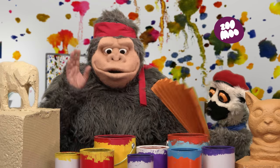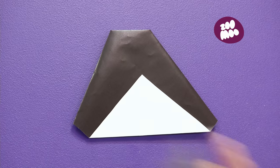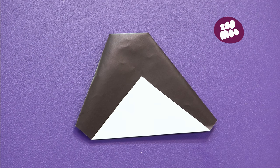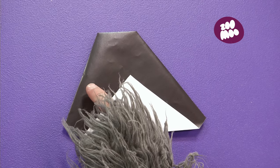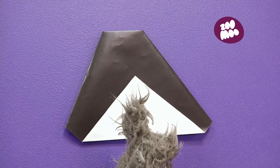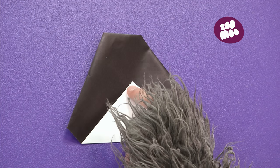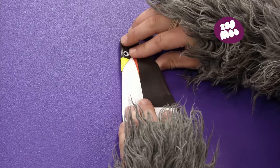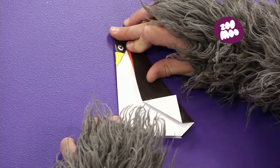We are almost finished! Now, flip over the penguin and find the middle. No, no, no! That is not the middle! That is not the middle either! Oui! Ha-ha! Now fold! Fold! Like you have never folded before! Fold it in half!